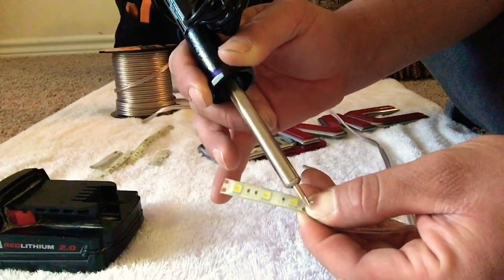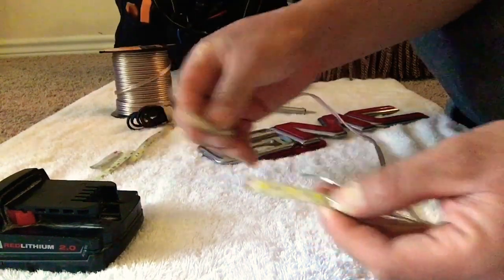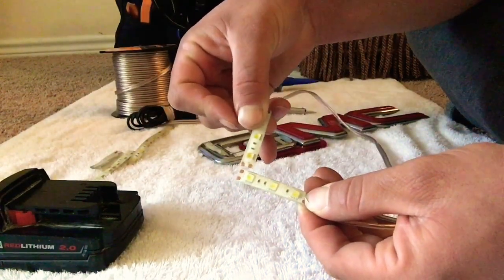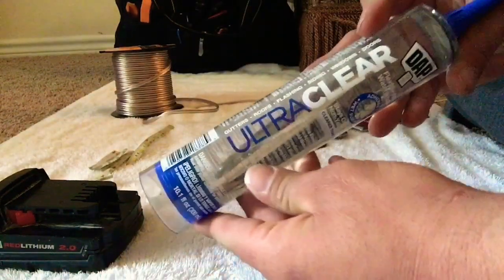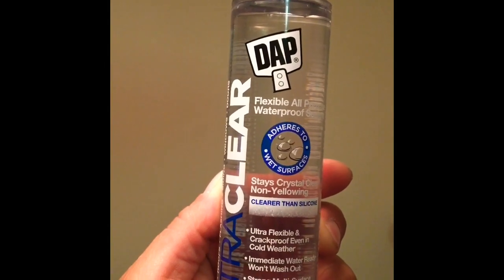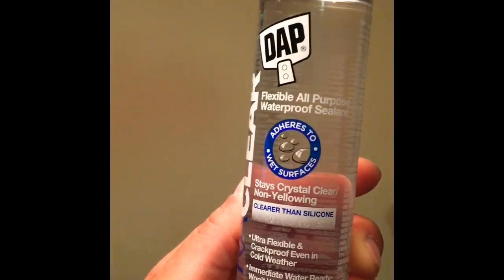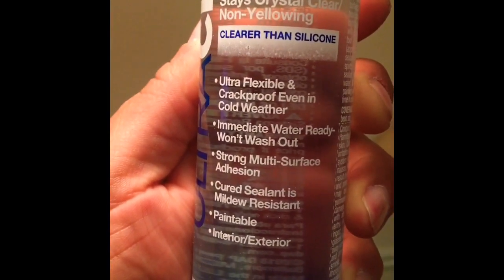Grab another piece, put it right next to this LED, and repeat the process. Now we need something clear to go over our LEDs because we cannot use the red letters — you won't be able to see all the different colors. So you need something clear. I bought this product here in my hand and I ordered some color dye — it comes with 12 different colors.